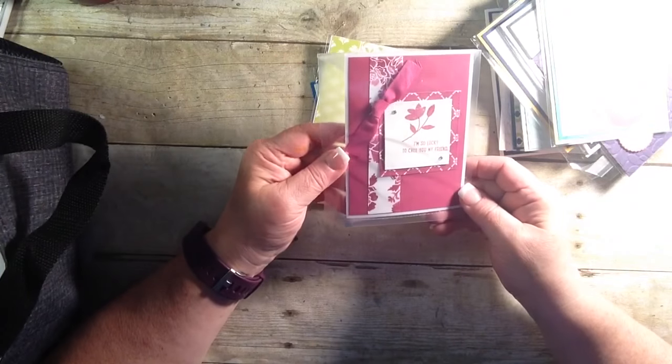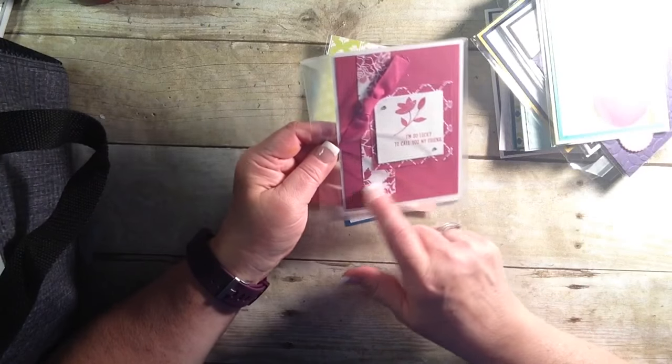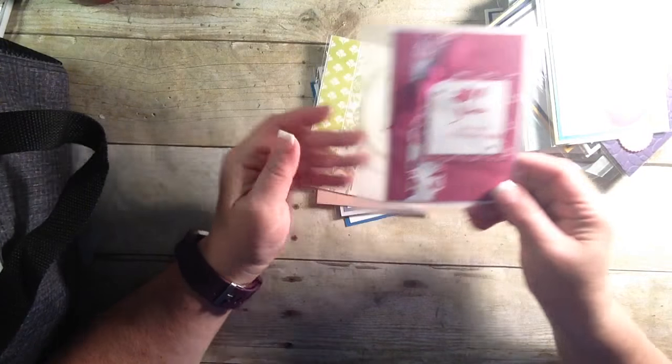'I'm so lucky to call you my friend.' And thank you very much for swapping with me. I love the Designer Series paper on here. A classic little bow. The color on color. Stunning card.